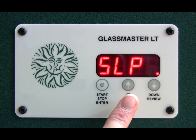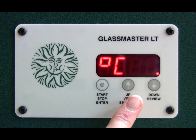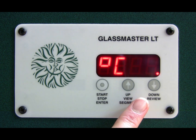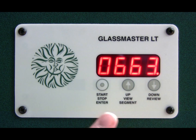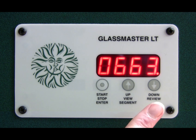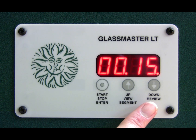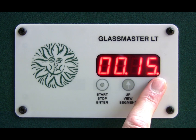Press the stop/start button again and you will see the temperature that is factory set for the slump — in this case it's 663°. You can change that up or down according to whether you want a higher or lower firing. Press stop/start again and you will see the hold time; for the slump the hold time is 15 minutes in the factory settings, and again you can change that up or down according to what you want.